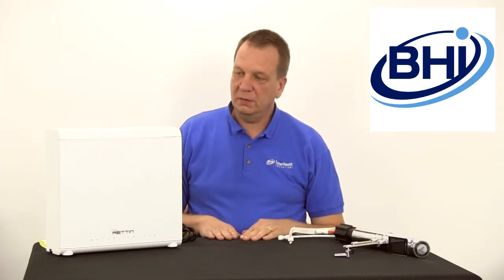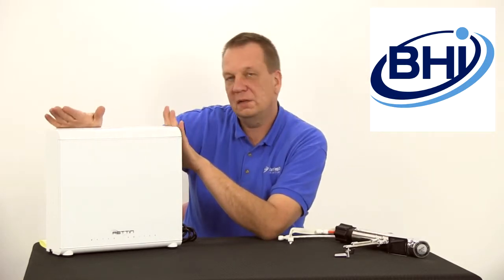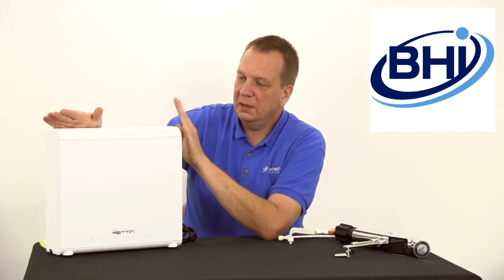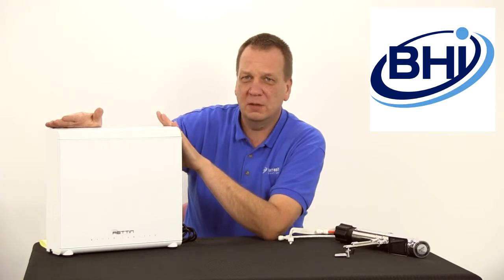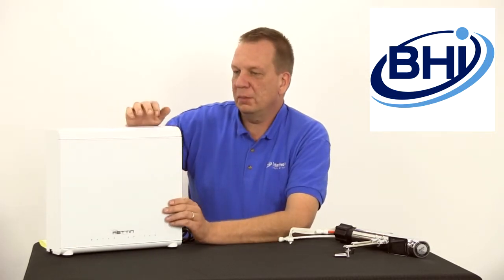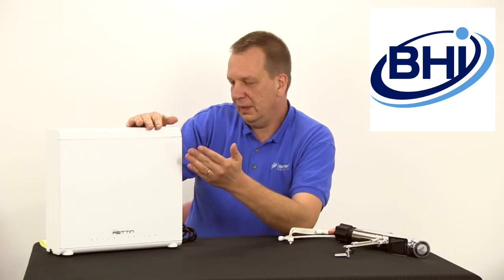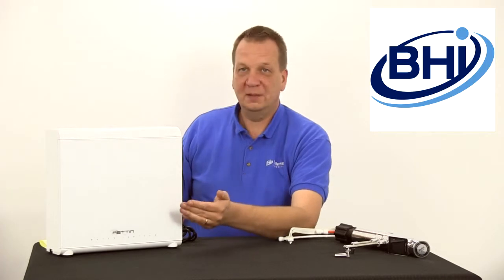This unit right here is the water processing part of the UCE 11 under counter Tyent water ionizer — this is the part that would go under your sink. The 9000T looks very similar, which is the nine plate version of this. You're really never going to see this unless you look under your sink, but it is an attractive design — very modern, has a plastic case, as opposed to the counter-top unit which has a stainless steel front. It has a power button on the back, that's about it.